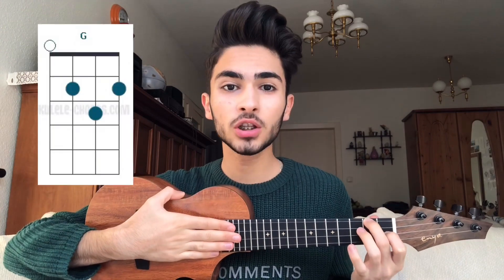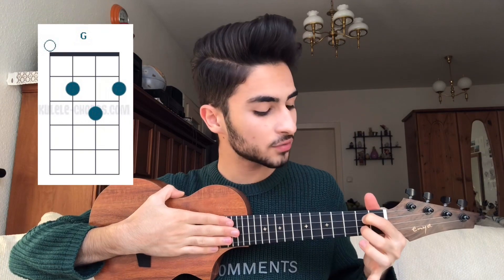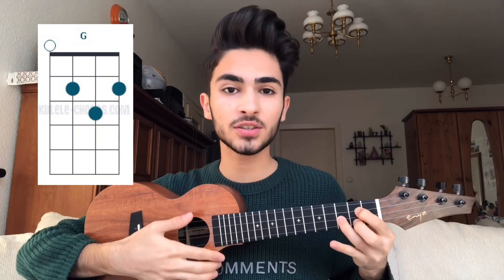To play the G chord, you have to put your pointer finger on the 2nd fret of the 3rd string, your middle finger on the 2nd fret of the 1st string, and your ring finger on the 3rd fret of the 2nd string like this. 1, 2, 3, 4.